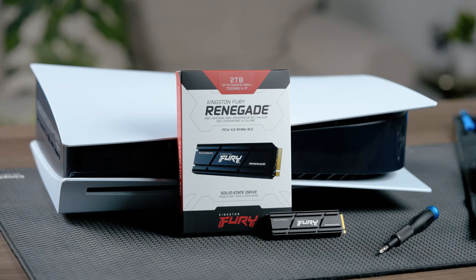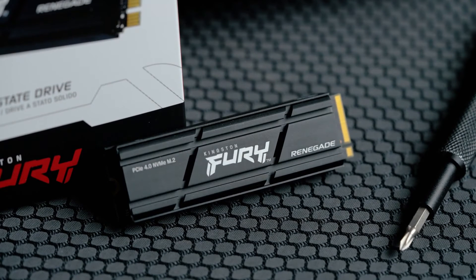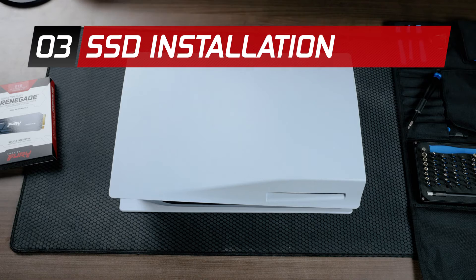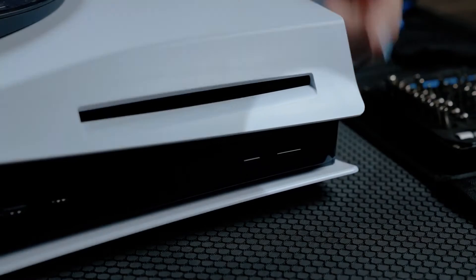Now that you have your PS5 prepared, your Kingston Fury Renegade SSD with heatsink and a screwdriver, you're ready to begin installing. Place your PS5 console on a flat surface with a protective covering and remove the base. Position your PS5 console so that the PS logo is facing down and the power button is facing away from you.